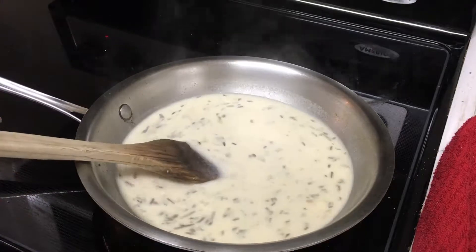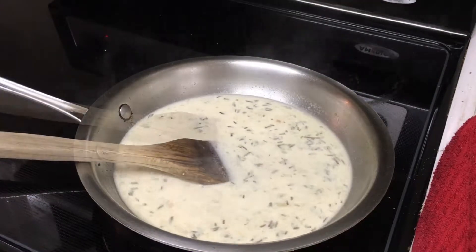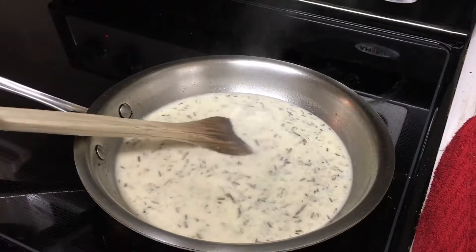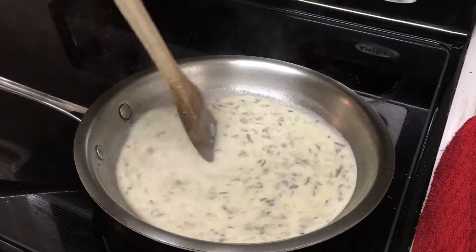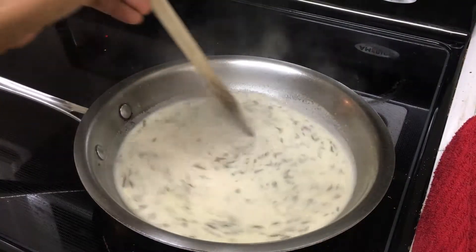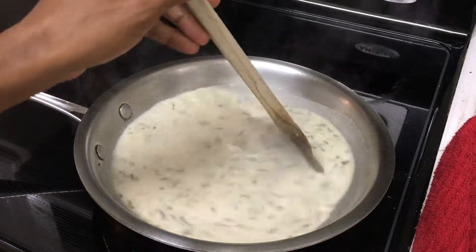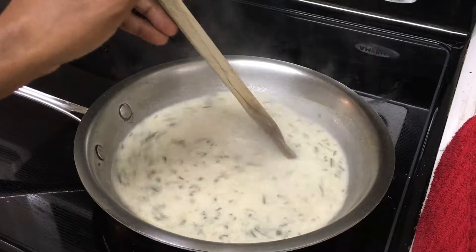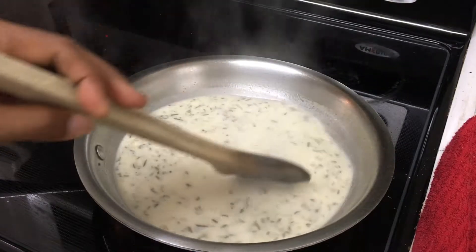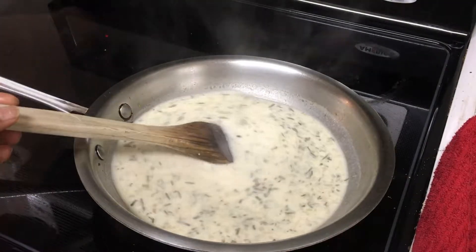Now we're going to add some heavy cream — this is what's going to make our sauce taste really creamy and rich. Just bring that back up to a simmer. Depending on whether you used a salted chicken stock, you may need to add some salt, so go ahead and taste your sauce at this point. It's more like a creamy soup — so good! Add some salt if needed, and I'm going to add a little bit of white pepper.